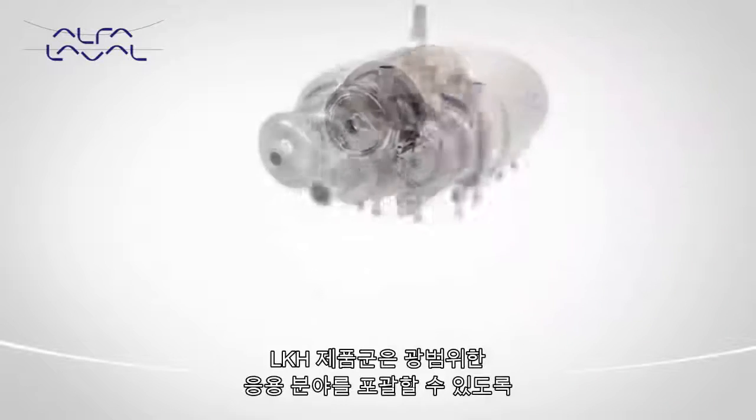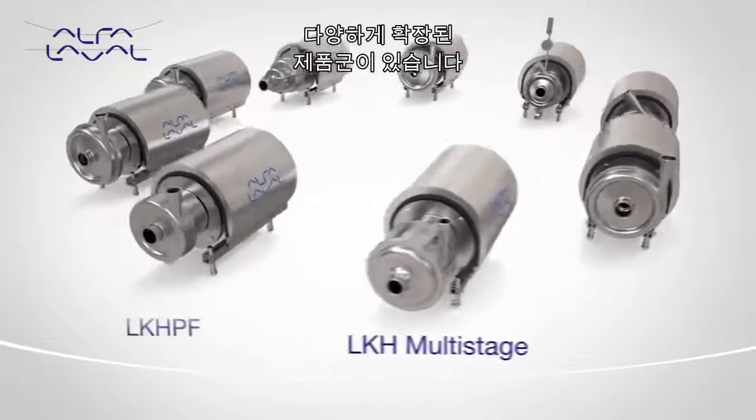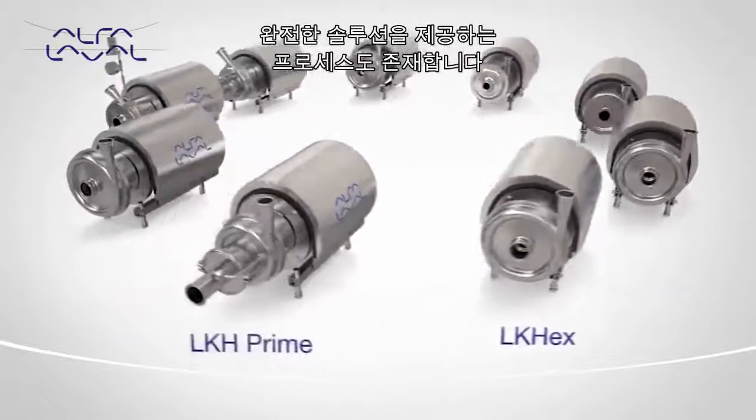The LKH family consists of many variants to cover a wide range of applications and processes, providing the complete solution to meet all plant requirements.